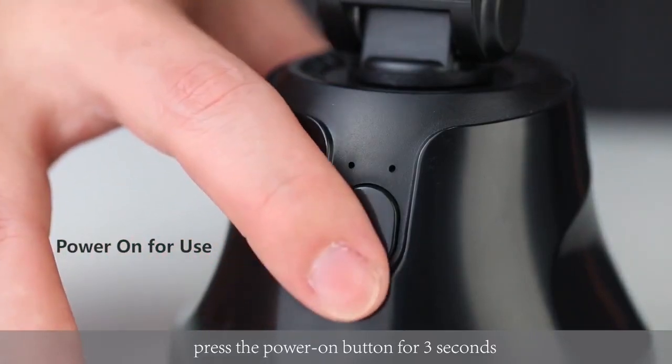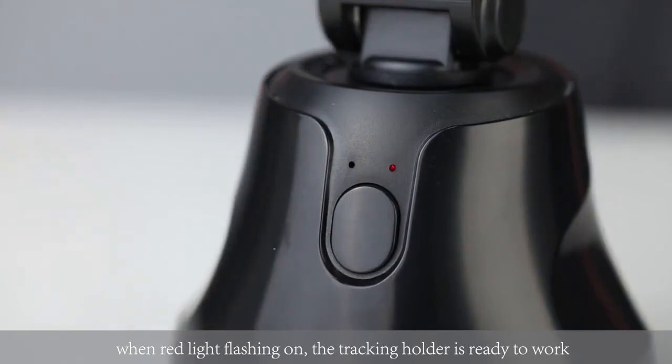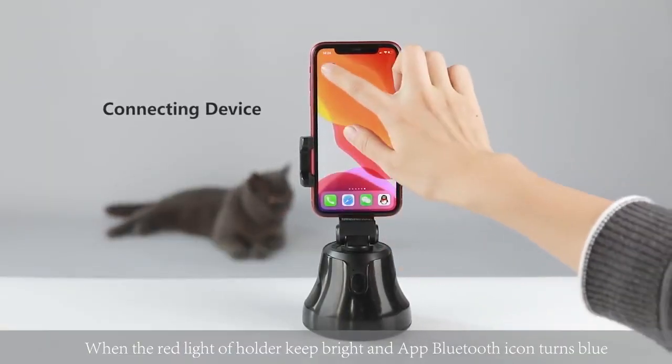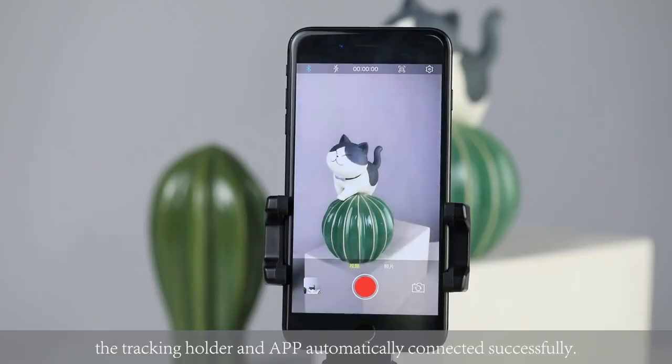Press the power-on button for three seconds. When the red light starts flashing, the tracking holder is ready to work. When the red light keeps bright and the app Bluetooth icon turns on, the tracking holder and app have automatically connected successfully.